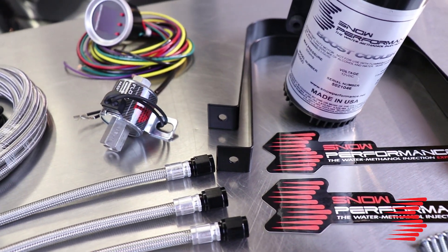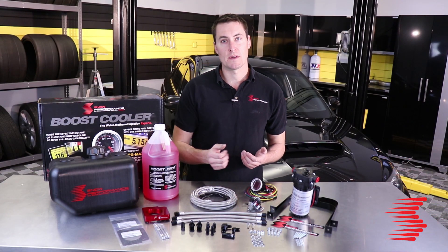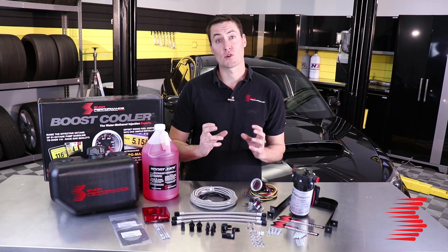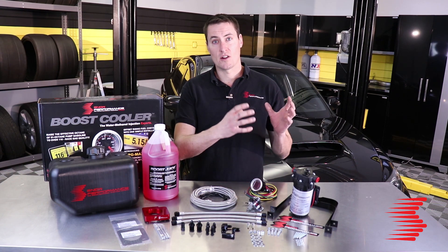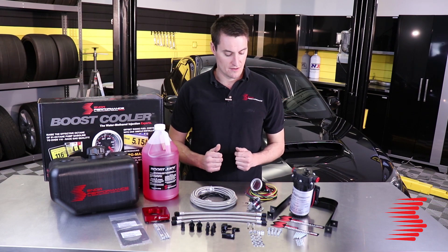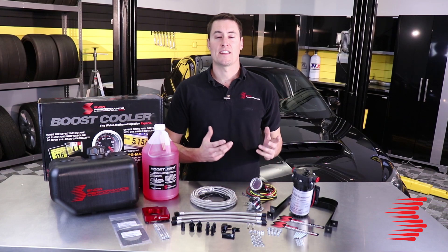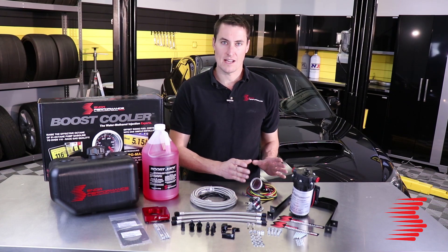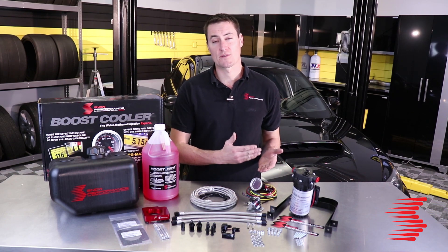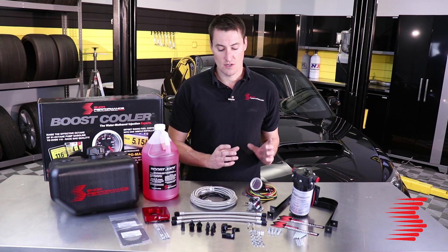We're also going to have a solenoid and check valve. Those are safety and performance features — the check valve is going to make sure every time your system activates the fluid is primed right up to the nozzle and you get immediate cooling and octane, and the solenoid is going to make sure that the large reservoir in the trunk never moves fluid unless your system wants it to. Lastly, these systems use our really popular VC50 controller — a digital gauge controller that fits in a standard gauge pod. It has variable color, lets you adjust all parameters from the driver's seat, and can handle up to 50 psi of boost.